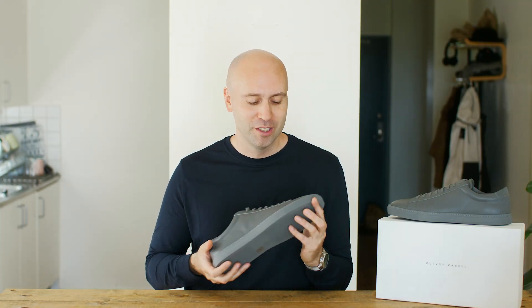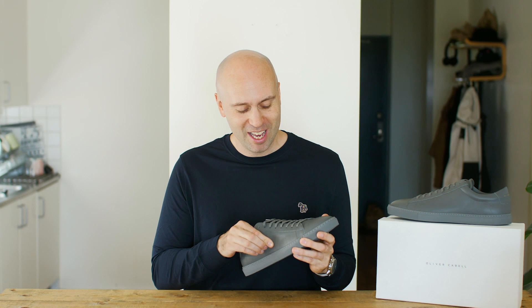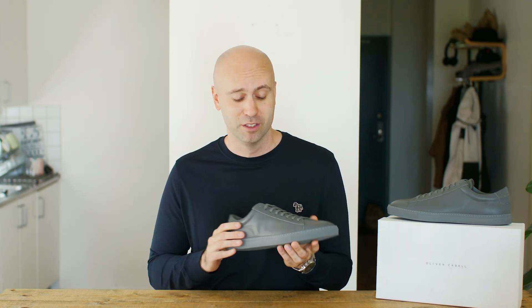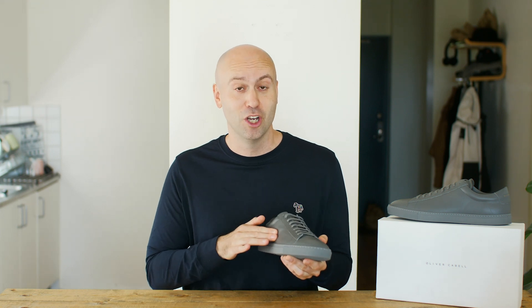But the one thing that I noticed, except the wonderful smell, is this quality. I was going to talk about it in a little bit but I started feeling it and I was like, oh my god it really feels excellent. So why not start talking about the upper straight away.